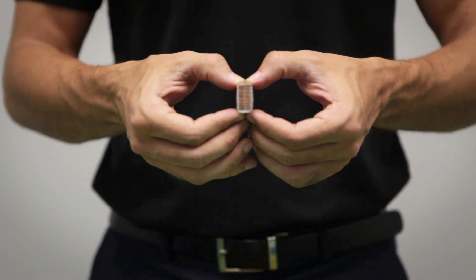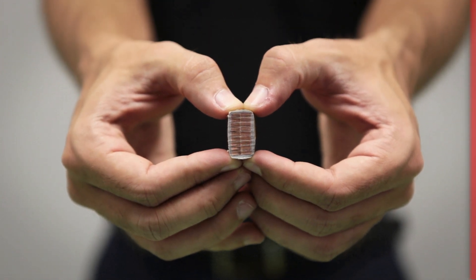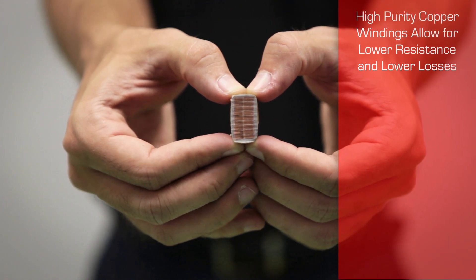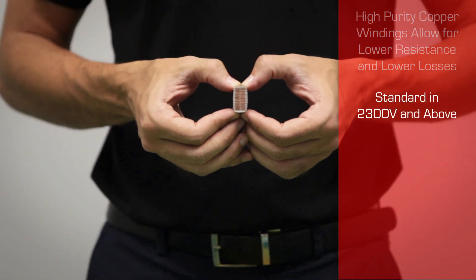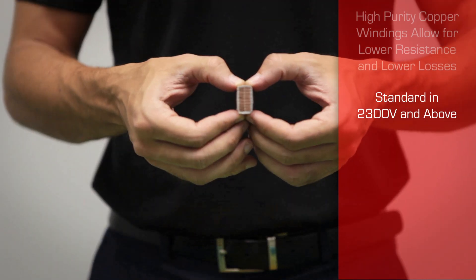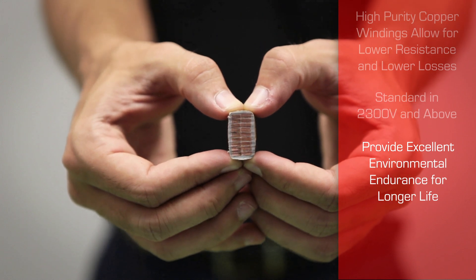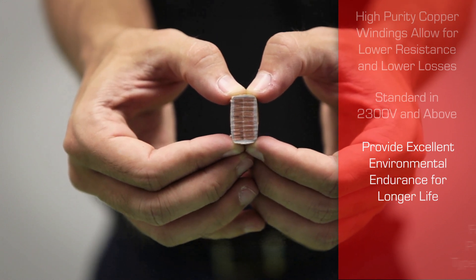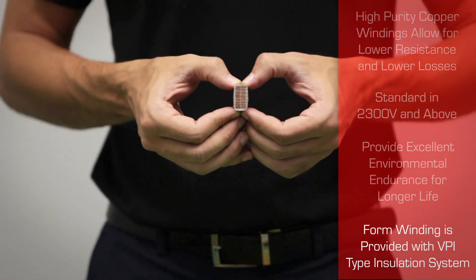The great majority of our medium voltage motors are made with form wound coils. High purity copper windings allow for lower resistance and lower losses. They are standard in 2300 volts and above and also available in some larger low voltage designs, providing excellent environmental endurance for longer life. Form winding is always provided with a BPI type insulation system.